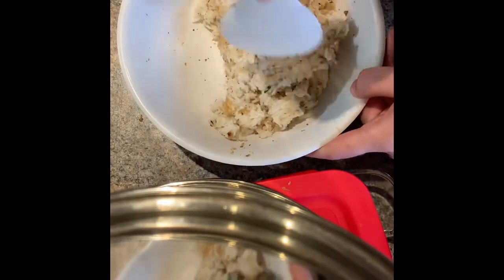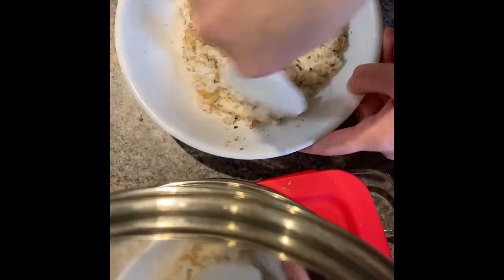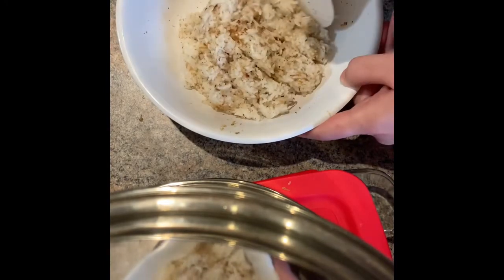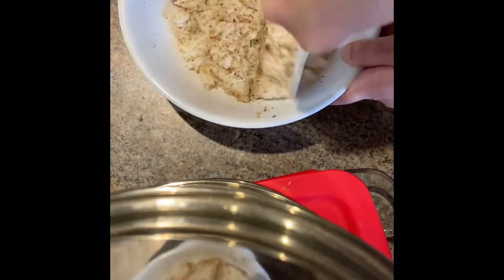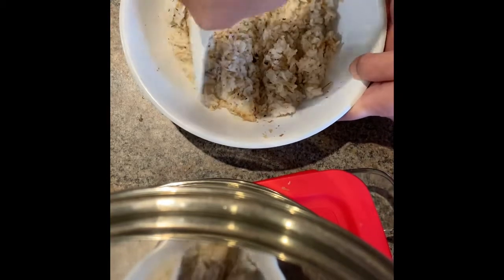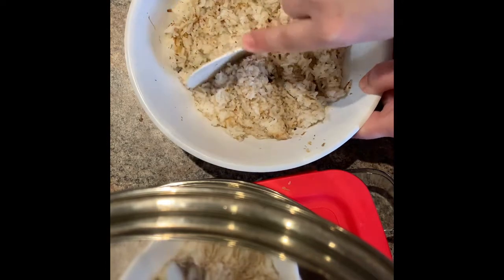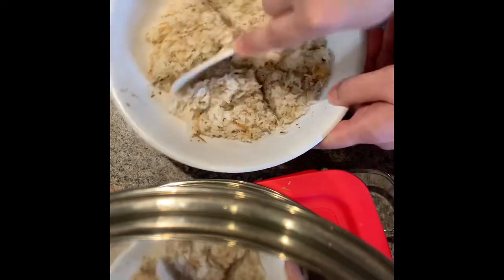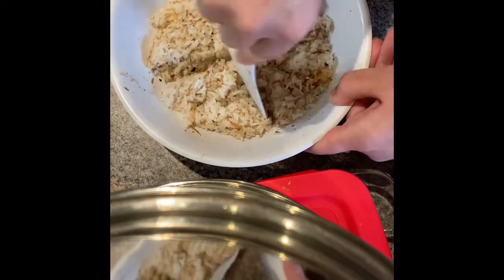This is going to make two rice balls. Spread it out like this. Cut it in half because you need a top and a bottom for each one — so a fourth and a fourth.